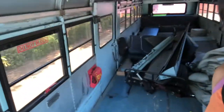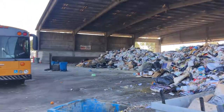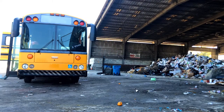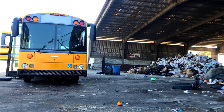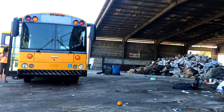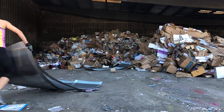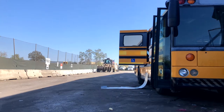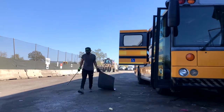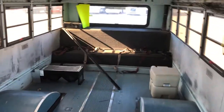Okay guys, big day today. We are going to dump everything into the local dump — all that hard work is going to the dump site. Woohoo, we got all the junk out. Everything's removed, so everything's all gone.